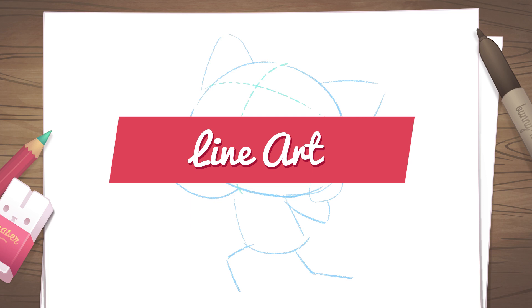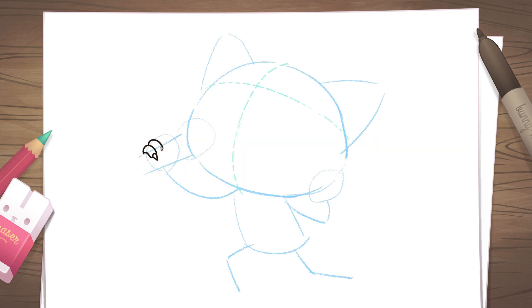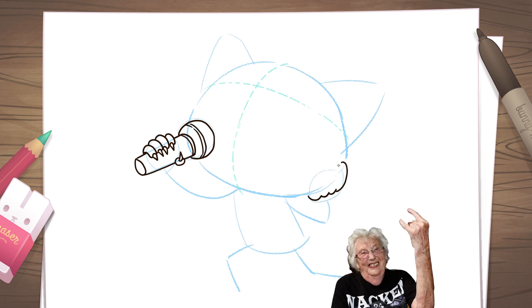Now grab a pen or a marker. To make it easier, let's draw the parts that will overlap first. Draw a series of curved sausages for her hand holding the mic. Don't forget the little claws that come out when Retsuko is angry. The handle of the mic should be wider near the head of the mic and narrower at the tip. The other hand is doing a classic metal pose.